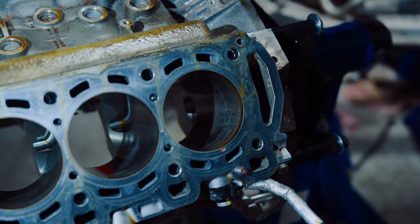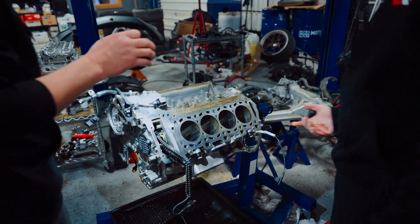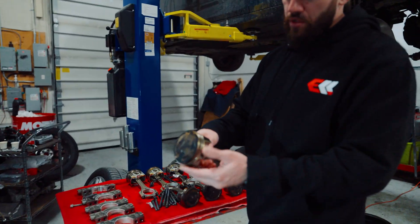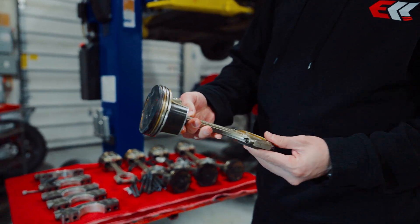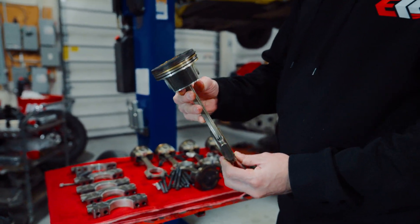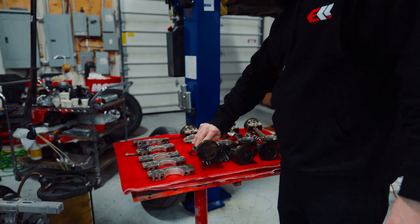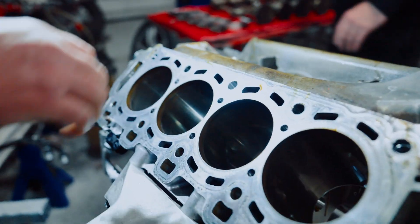The car has only 40k on it. No scoring anywhere, no scoring anywhere on the pistons either — it's all clean, no damage. The rods are straight. Pretty much all of it — no issues anywhere. We should be good to proceed.